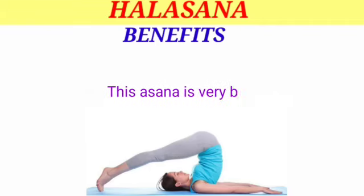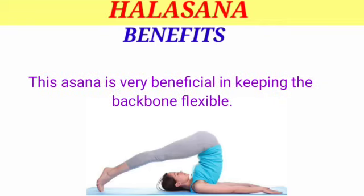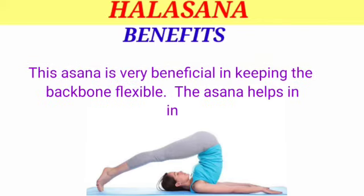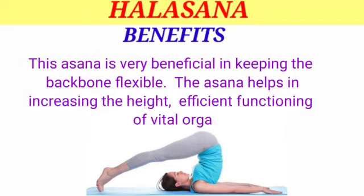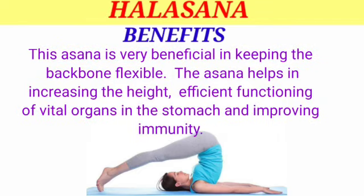Benefits of Halasana: this asana is very beneficial in keeping the backbone flexible. It helps in increasing height, efficient functioning of vital organs in the stomach, and improving immunity.